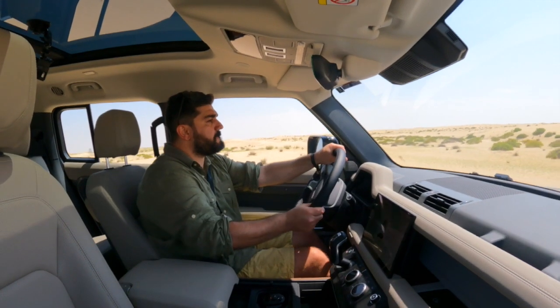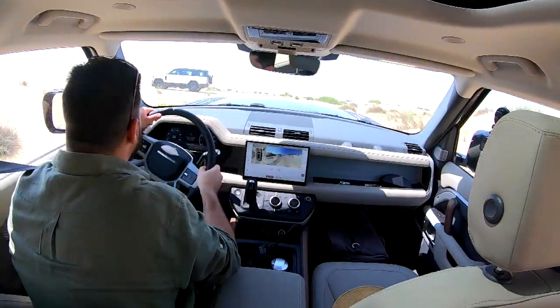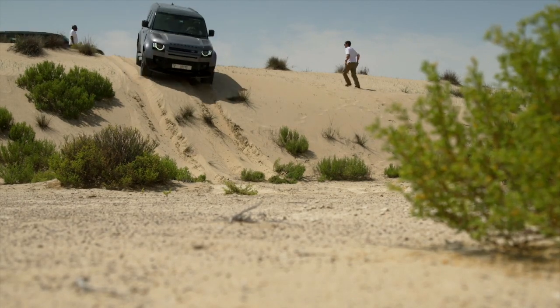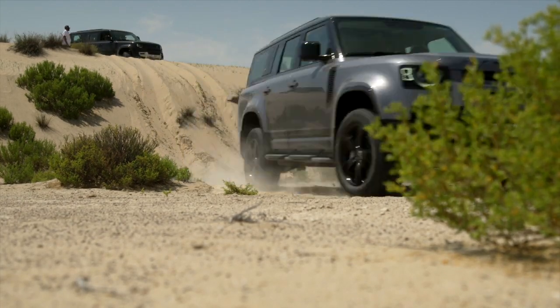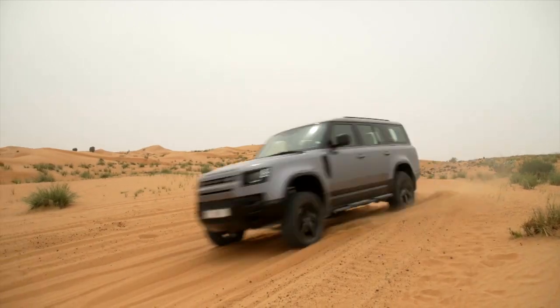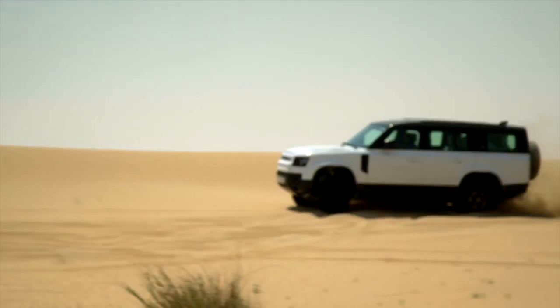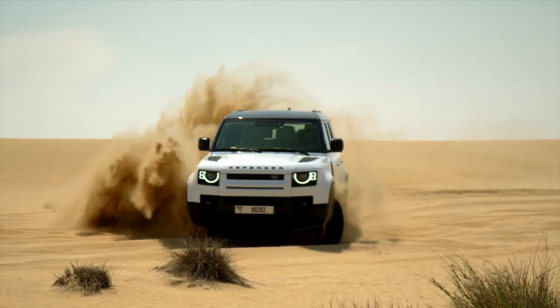If I was to give you my two cents: it is a masterpiece. It is a machine that can conquer any harsh environment and give you the comfort of the most luxurious cars on the motorway. It is quite simply one of the best 4x4s I've had the pleasure of driving, till now.